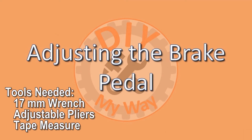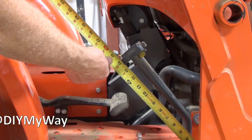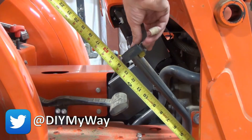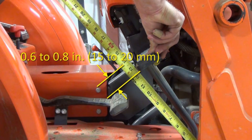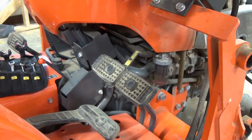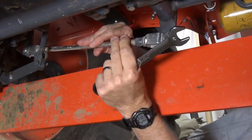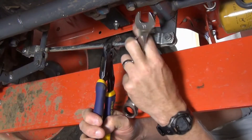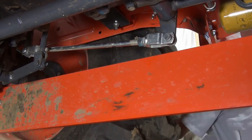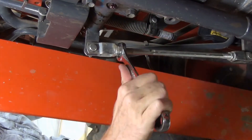To adjust the brake pedal, you'll need a 17mm wrench, some adjustable pliers, and a tape measure. Release the parking brake and lightly press the brake pedal until you feel resistance, then measure the amount of travel. The acceptable range of free travel is 0.6 to 0.8 inches. Mine is measuring about 1.5 inches, so I definitely need to adjust the brakes. First, release the brake interlock between the pedals. Starting on the left side, loosen the lock nut so that you can turn the rod to shorten the length. Check the travel of the left pedal — if it's in range, grip the rod with pliers and tighten the lock nut. If it's not in range, shorten the rod further until it is. Repeat the process for the right brake until it is in the acceptable range.